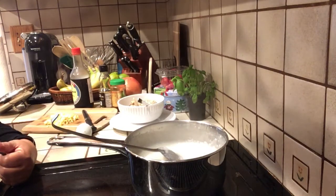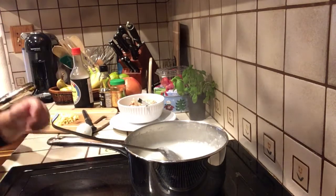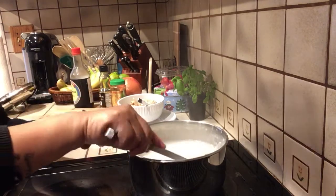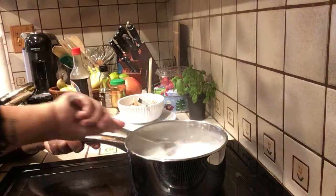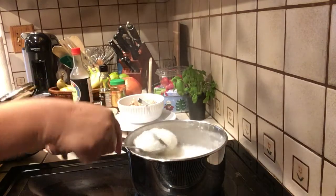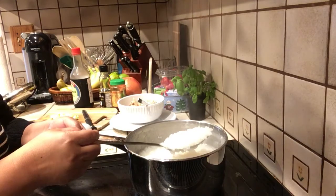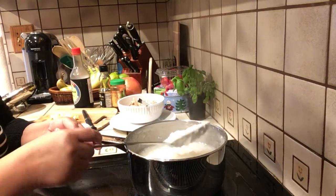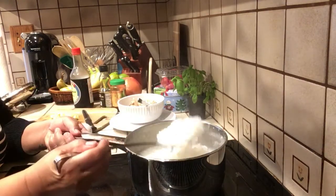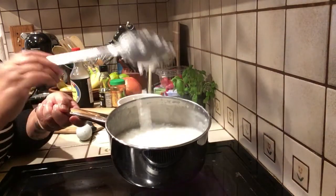Good morning! I'm making porridge — congee in Chinese. This is about done. I'm using half a cup of jasmine rice and about four cups of chicken stock or water. And you can see this is really, really nice and creamy.